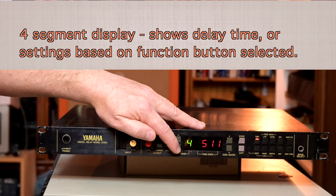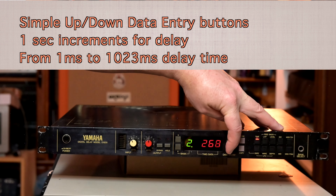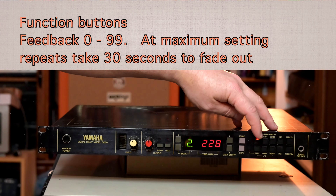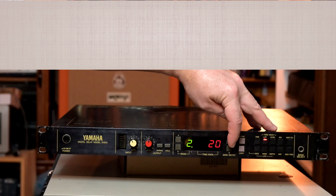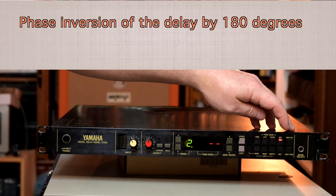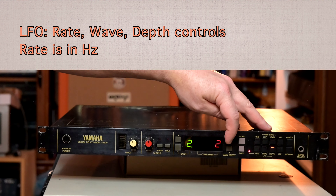The display shows milliseconds in time. There are data entry up and down controls which allow you to set the delay in one-millisecond increments, which is pretty handy. There is then a store and copy buttons and a button to select the actual delay time. There are feedback controls for the delay, a low-pass filter adjustable in rudimentary units, a level control for the feedback, and an inversion option. It does have MIDI, and there is an LFO rate, a choice of two LFO waves and an LFO depth.